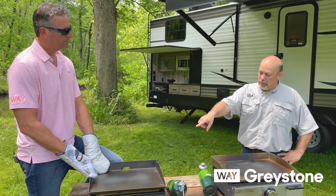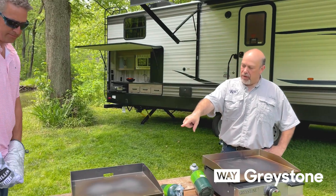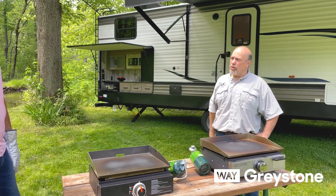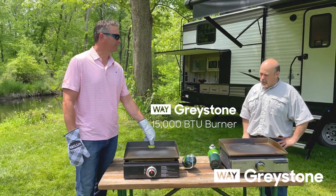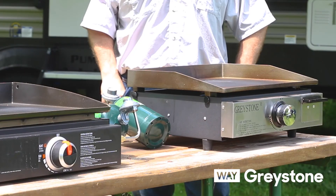One thing on the competitor — that's only a 12,000 BTU burner, and we actually went to a 15,000 BTU. Ours is 15,000, so it's about 3,000 BTU different.